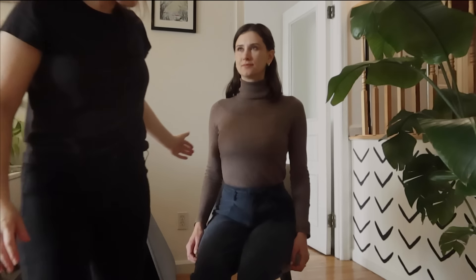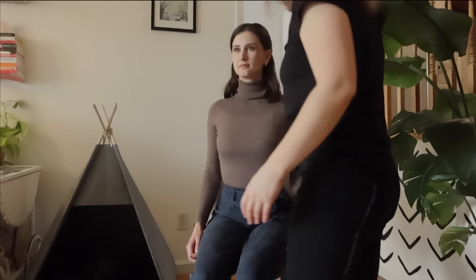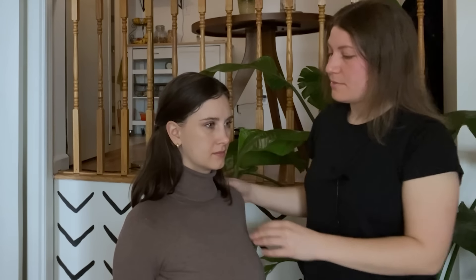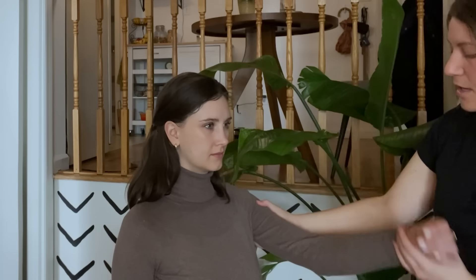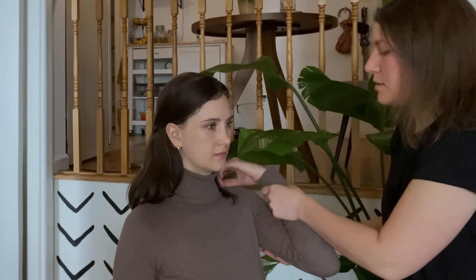Tilt that head down, bend the knees, sit back, and it comes up. Lovely. Just coming around to this side. And just relax slightly — you have a very good posture naturally. I'm just going to work with your arms just a little.